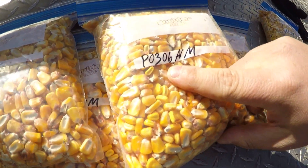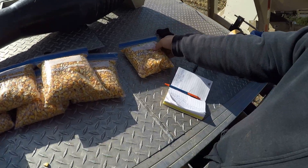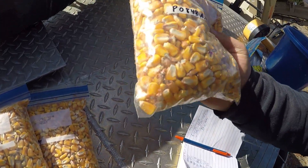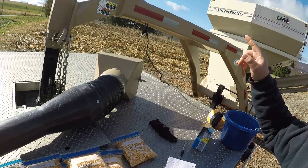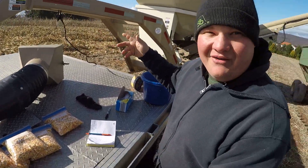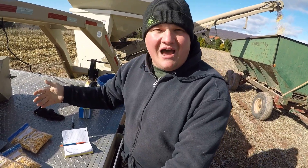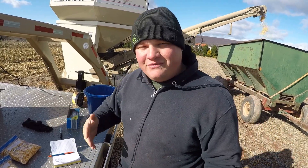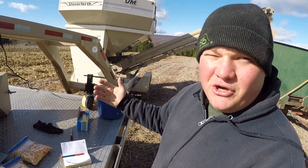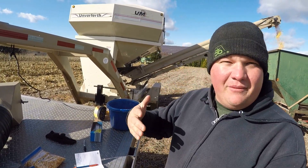So this one here, 03-06, it matures in 103 days. And then this one, 08-43, is 108 days. Depending on where you are in the world, you might need something that's a shorter season — 103 days. We go progressively shorter; in this spot we have all the way down to an 83 day, and the longest season is 109. Depending on where you are and the conditions you're planting in — this year it was very wet when we planted, so in some areas you couldn't plant until later than normal, meaning you needed shorter season corn to be able to get a crop out of it.